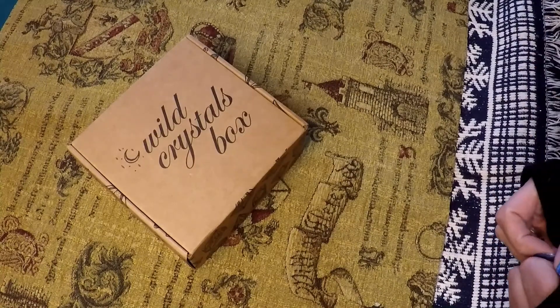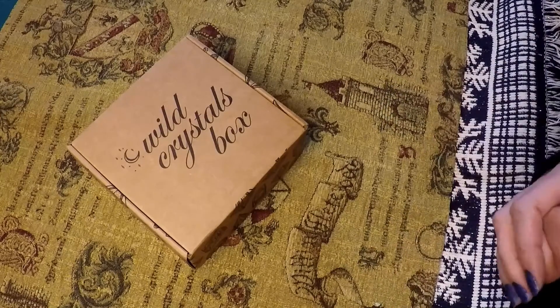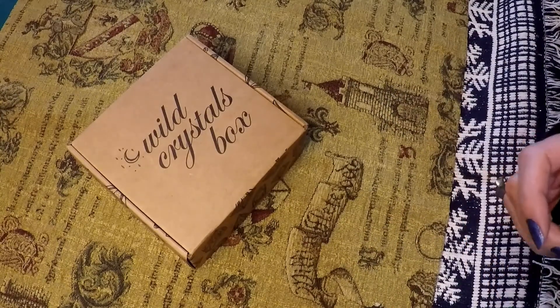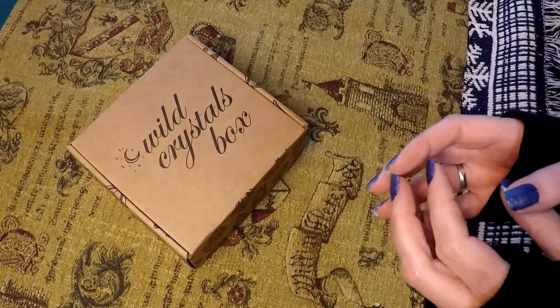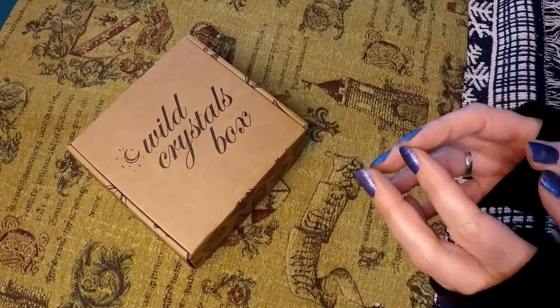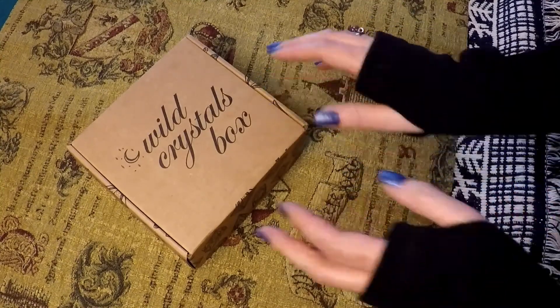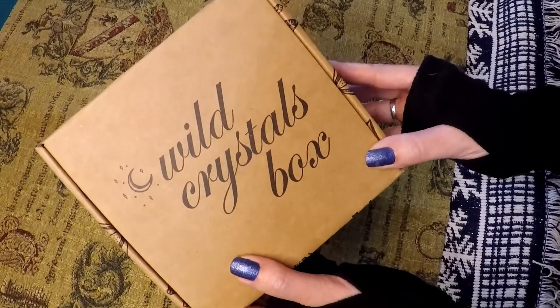Hi everybody and welcome to my Wild Crystals box unboxing. This is my second Wild Crystals box — the first one I did not do an unboxing video for, but I was very pleased because it came with a selenite wand, which was really awesome. So I'm going to go ahead and open up the Wild Crystals box for January 2019.